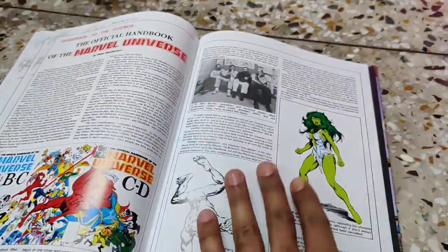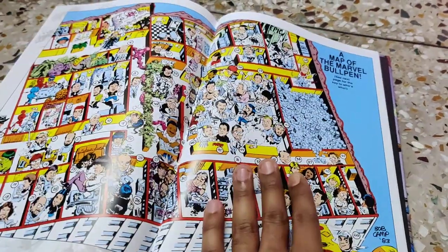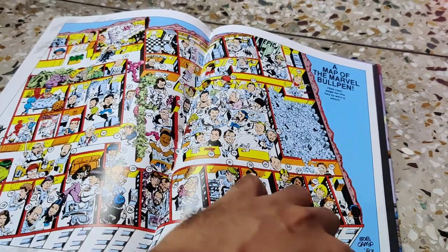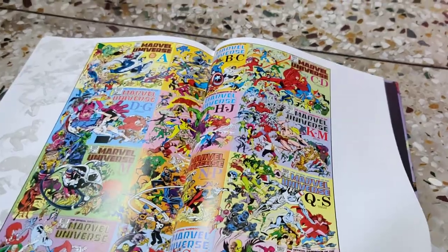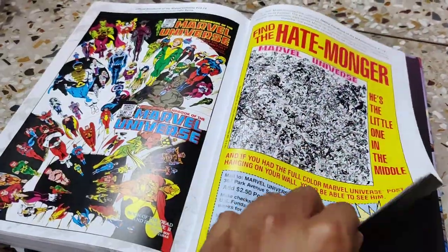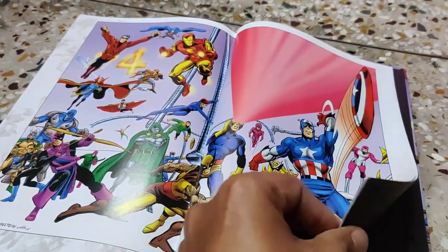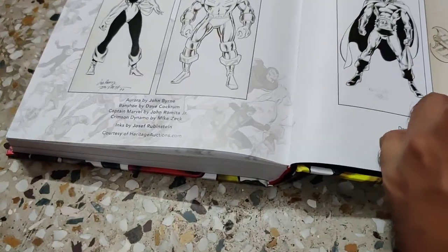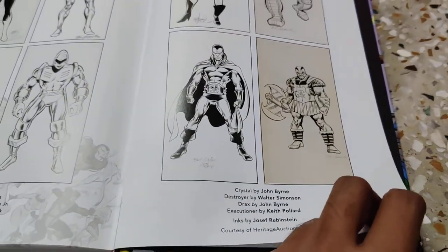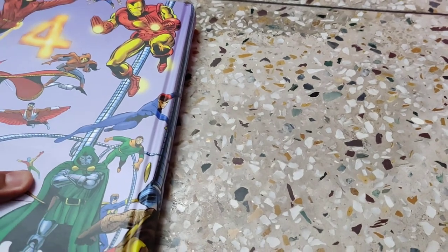There are also some backstory details behind the book, as well as profiles of the artists and some of their artwork. So this is it — hope you really liked this video!